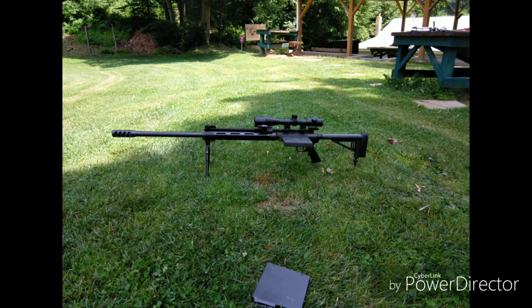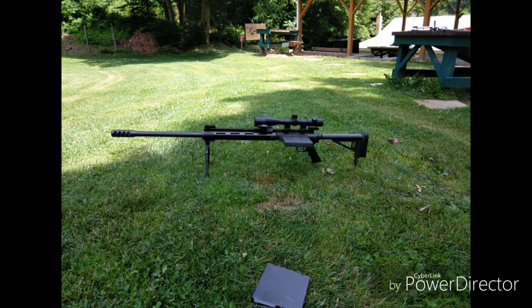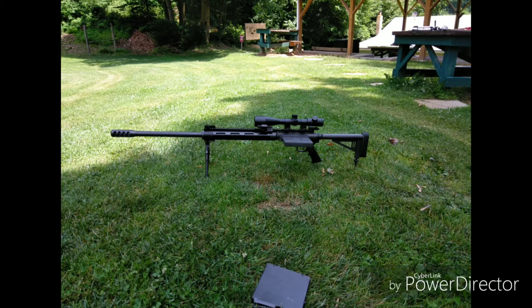A little bit about this particular gun: this gun is a Safety Harbor Firearms SHTF-50 with the single-shot lower with a mag-fed single-shot lower. What the single-shot lower means is that it's not designed to work with a semi-automatic setup, and it doesn't actually have the mag well for an AR-15. With changing out the hammer spring, I think that's actually just about it.